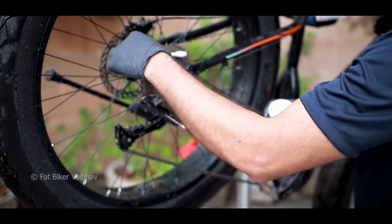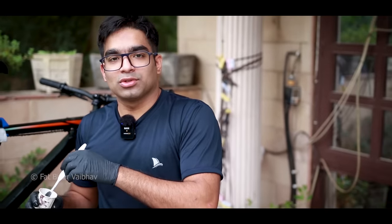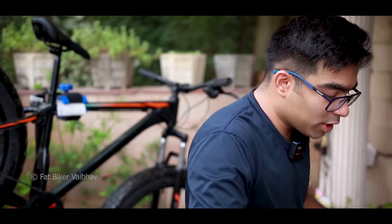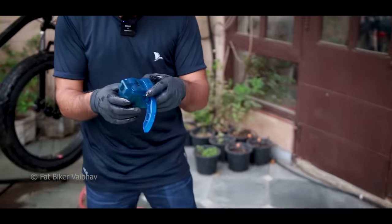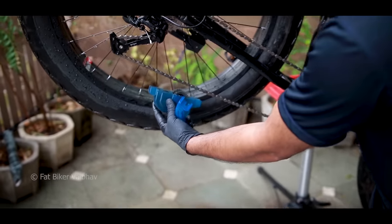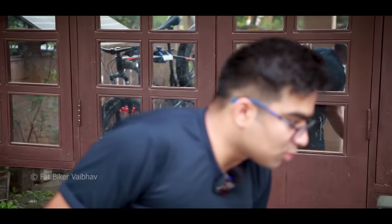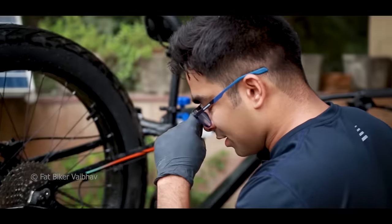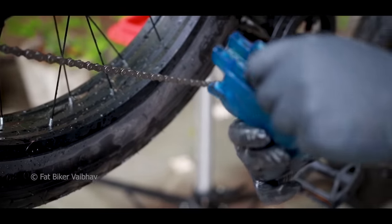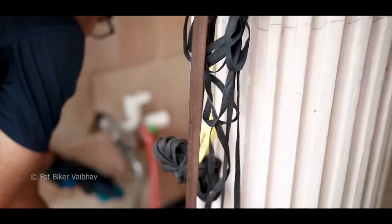I'll tell you one more technique — how you can clean the chain. This is a chain cleaner device. If you have it or not, there's no big difference, but if you have it, we'll use it. We'll put the chain on it, cover it, and put diesel on it. You can also use degreaser, WD-40, or other things, but diesel is still preferred. It's a cheaper version and you don't risk loosening your chain the way WD-40 or lubricant glass might. You'll have a little residue, so the simple option is to wash it off with tap water. The residue is being washed away.